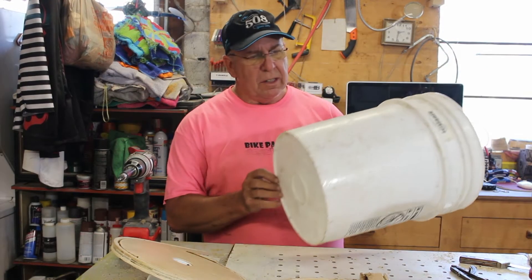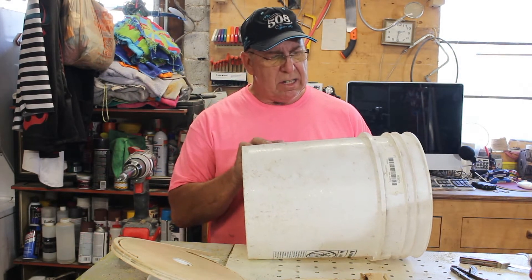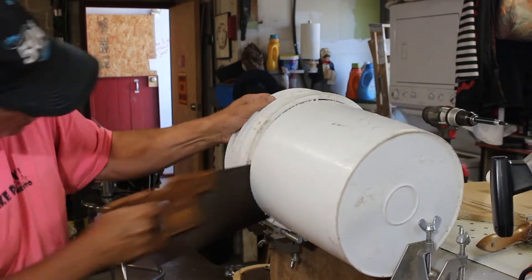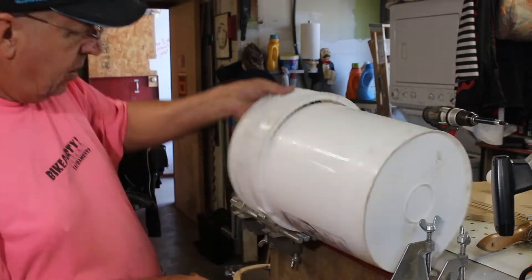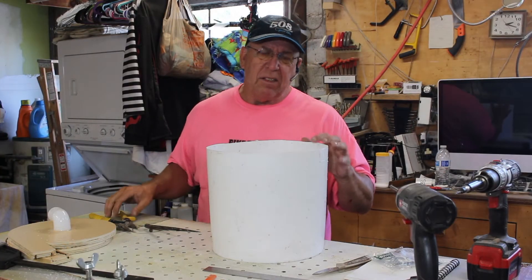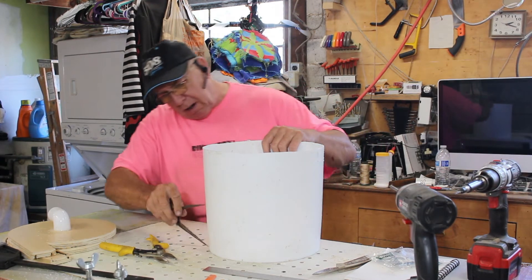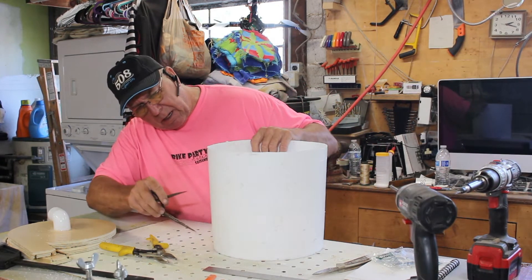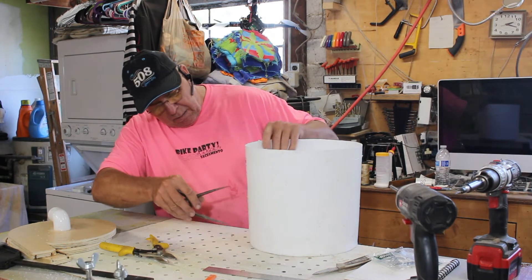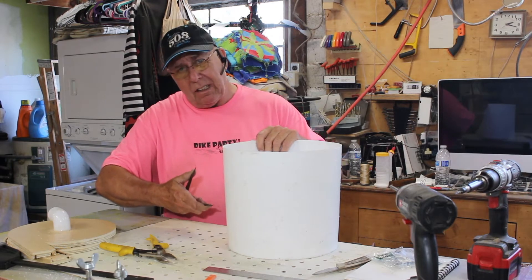Now to make my sidewalls, I think this five-gallon bucket is going to be just the ticket. The saw didn't leave the best edge, so I went back with aviation snips and straightened it out. Now I'll mark an area from the bottom — and I want to keep this image here because it shows a kid falling into the bucket, and we want to make sure that doesn't happen.